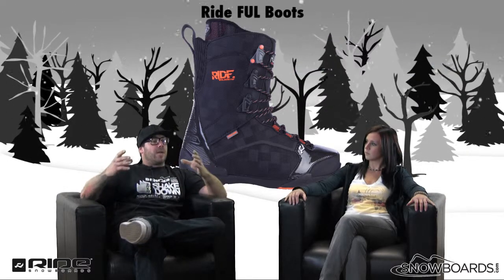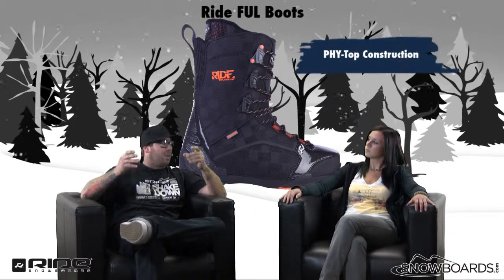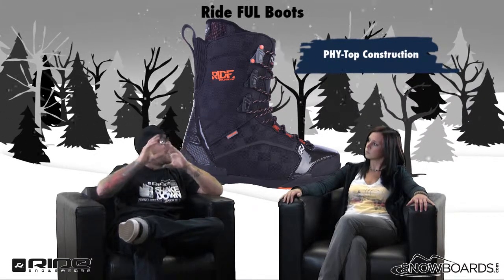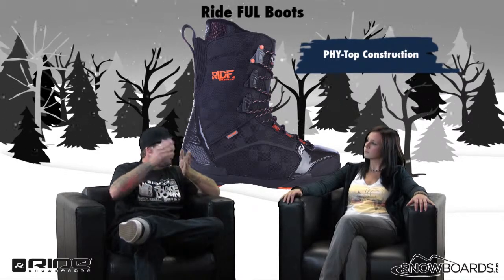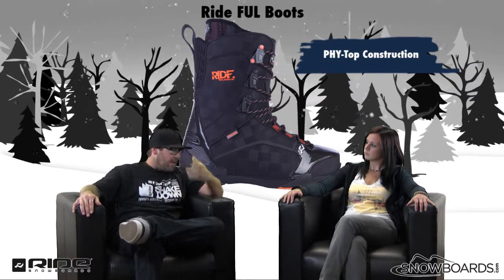But the lightness of the boot actually comes from the way it's designed. It's a phi-top, blown light construction. So basically it's one piece, with a couple of pieces not glued, but just added. The reason we do that is it takes away from the weight of the glue and the destruction of the glue breaking down over time, which also makes it very, very light.